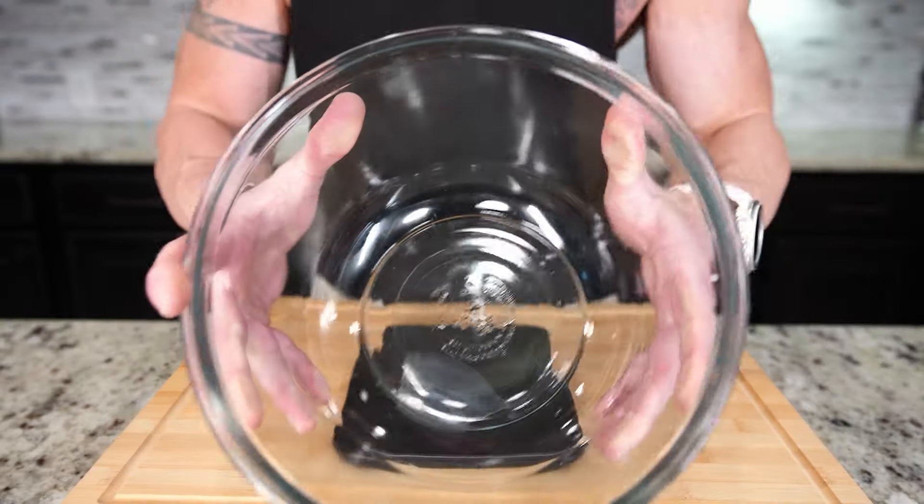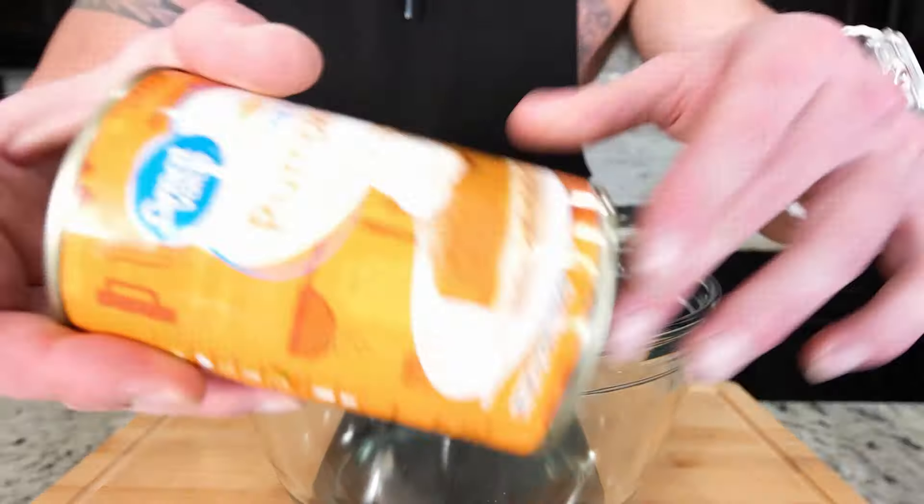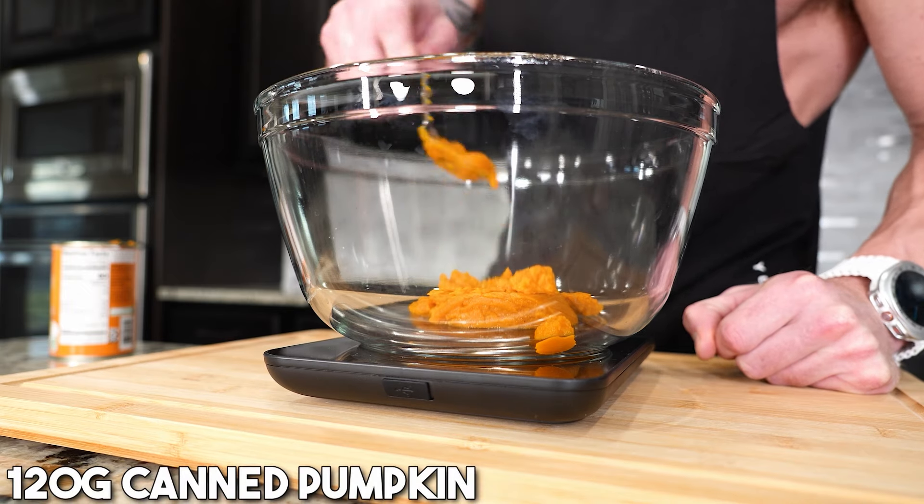We're just gonna grab the trusty food scale, we need a mixing bowl, and the first thing we are gonna need is some canned pumpkin. You can pick this up in the baking section of your grocery store, it's really cheap, high in fiber, lots of volume, perfect for this. Watch that scale — 120 grams.